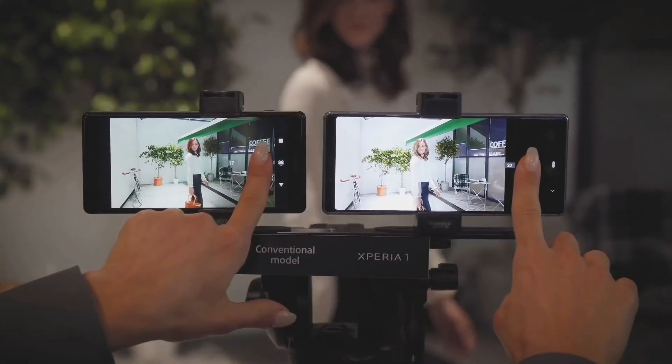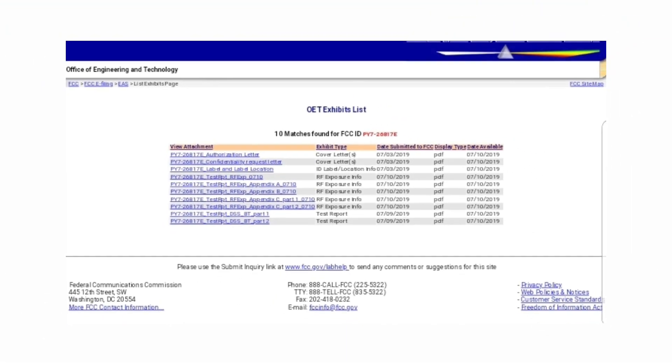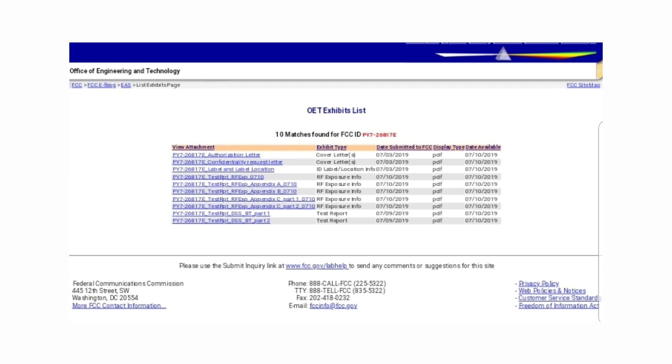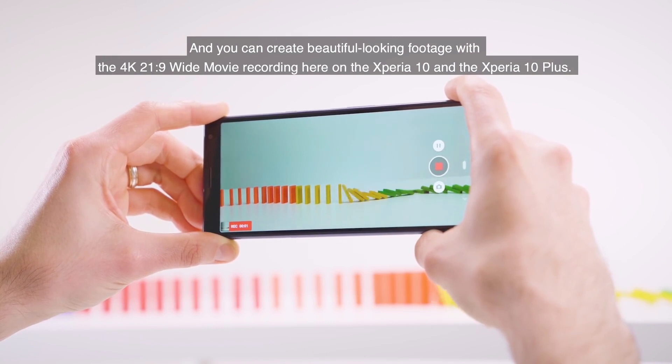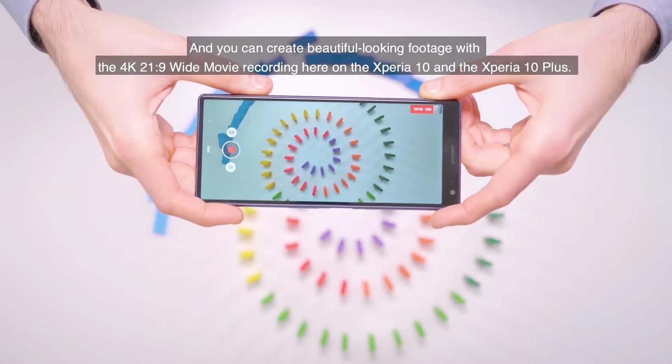The Xperia 20 was spotted on the US FCC certification website today, hinting that the smartphone could be ready to hit the market very soon. However, the FCC certification listing does not reveal any specifications of the device.